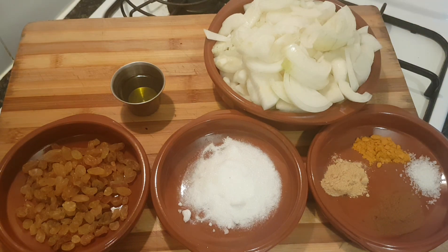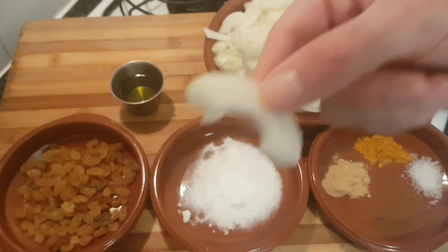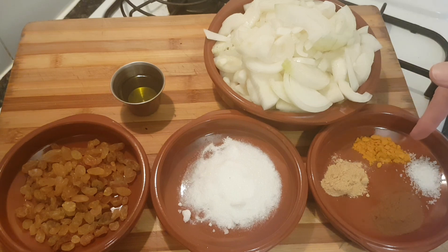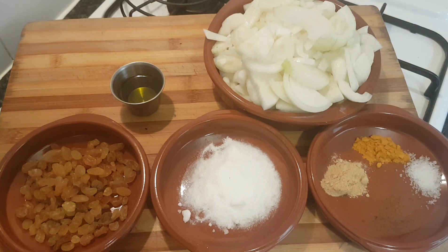So one kilo of white onions, cut in half and then cut up into half moons. A teaspoon of ginger powder, a teaspoon of turmeric powder, two-thirds of a teaspoon of salt, a teaspoon of cinnamon powder, a couple of tablespoons of sugar, a handful of golden raisins, and two tablespoons of extra virgin olive oil.